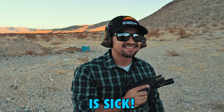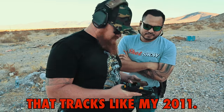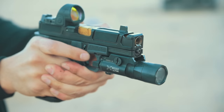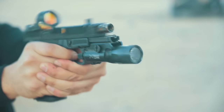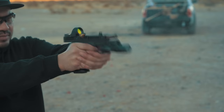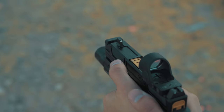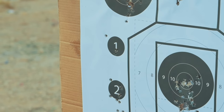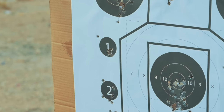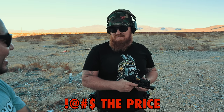Dude, that thing is sick. I like it a lot. No bullshit, that tracks like my 2011. It's smooth. Exactly what Jerry was saying. Flat. Flat. Nuts. I dig it, man. The price — I'm gonna buy one.